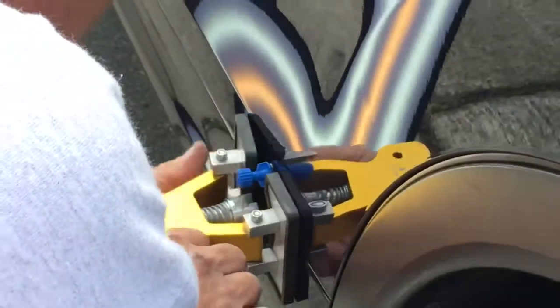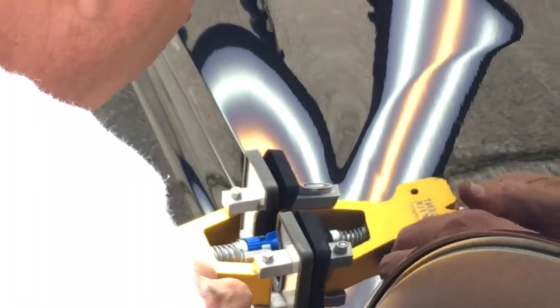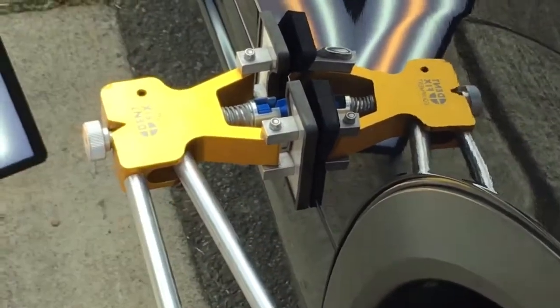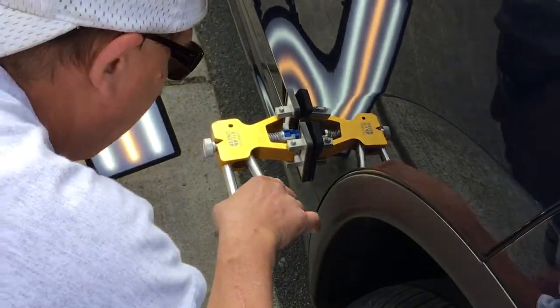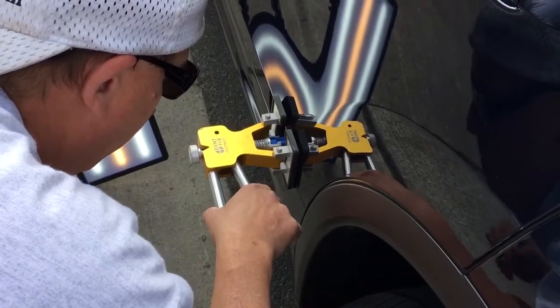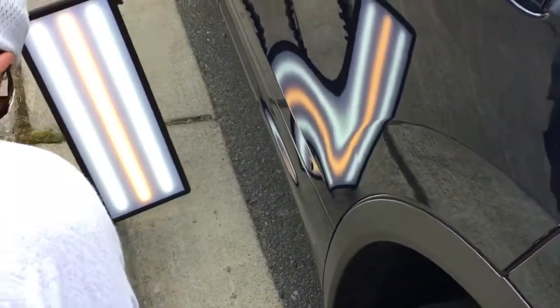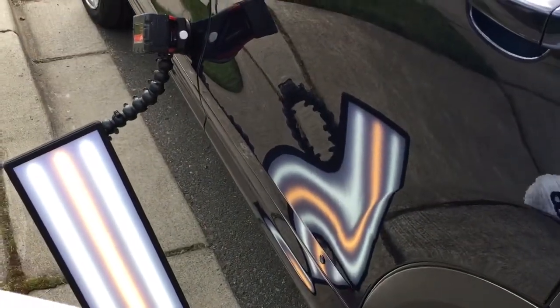Coming up on it — loosen my foot a little bit there, get it right back on it. Nice and tight, and I think with this one I am gonna give it one good pull. I can feel that it's pulling, so let's just go. Snap. Right — that's what we wanted to hear.